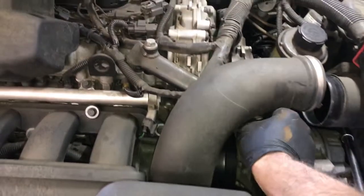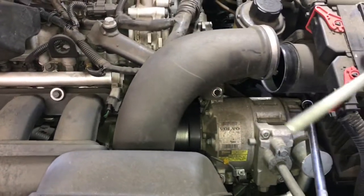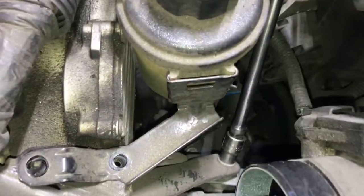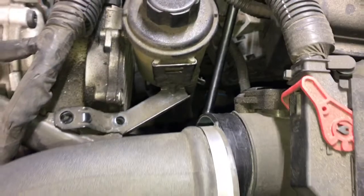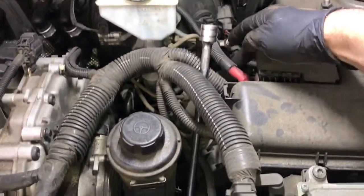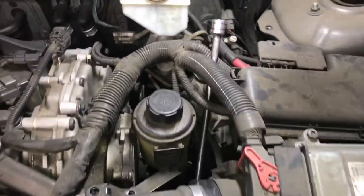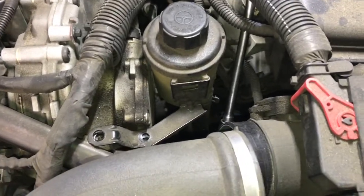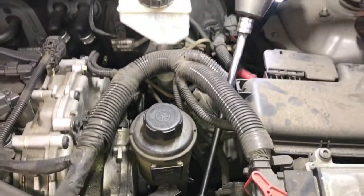I'm using my Milwaukee M18 Fuel — it makes jobs just so easy. Once you get that bolt out, the next bolt is going to be the one below, so I'm using my long extension. One thing you want to be careful of is right back here are positive battery cables, so you want to make sure they're not exposed and you don't arc out on anything. Just be aware of that.